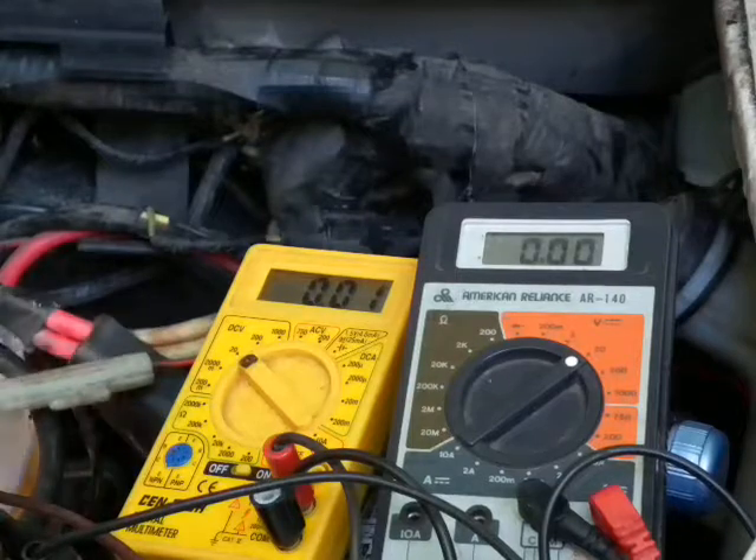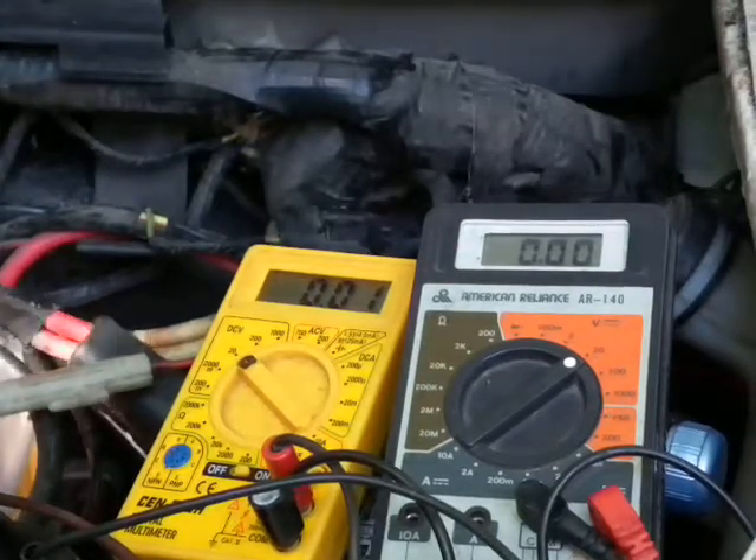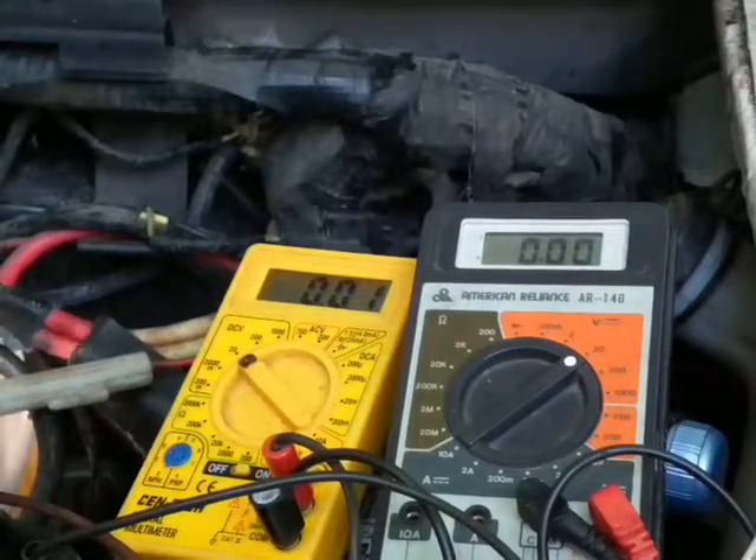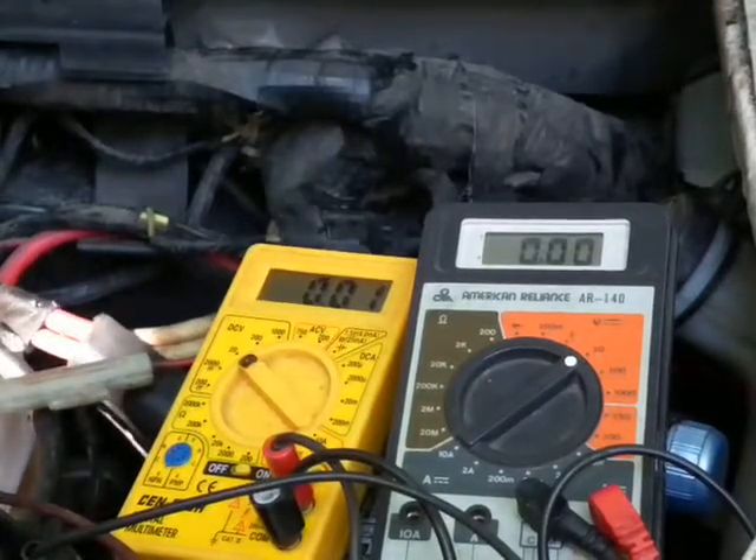Always check your voltages. I'm used to working on consumer electronics and voltages are the first thing I always check. Good luck on it.